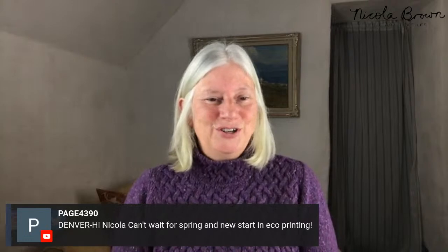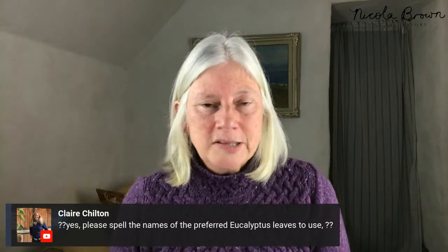Paige is tuning in from Denver - can't wait for spring and a new start. Hi from Berlin. Claire, I cannot talk and read and answer questions at the same time. If you join the Facebook group and ask me that question in a week or two, I'm very happy to share the names. I just cannot write and do everything at once while answering questions and talking.